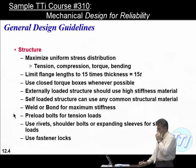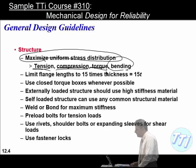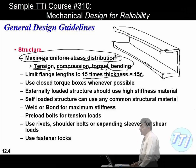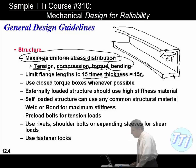General design guidelines for structures: efficient structures use tension and compression members; torsion is the next least efficient, and bending is least efficient. Limit flange lengths to 15 times the thickness — so for a chassis structure, the flange length should be no more than 15 times its thickness — to keep flanges from flopping around.